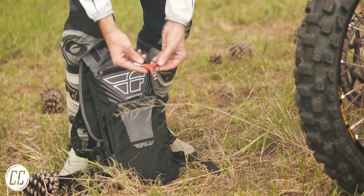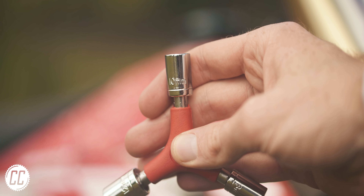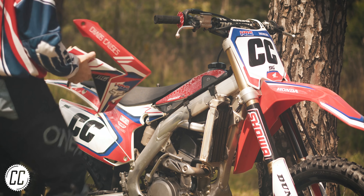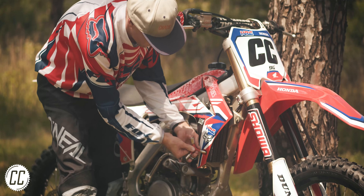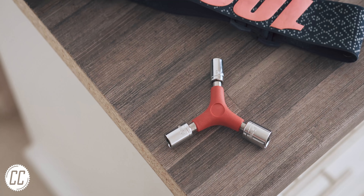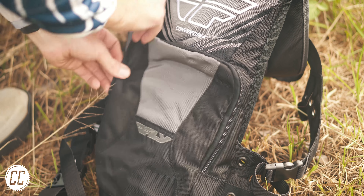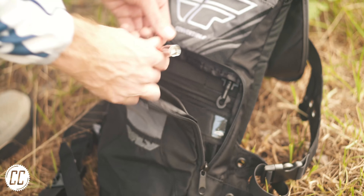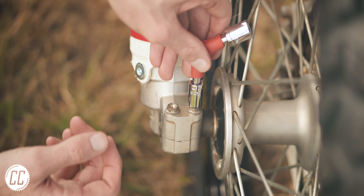That funny looking tool you saw me take out of my pack was the Tusk Y-Box wrench, and has an 8, 10, and 12mm socket on it. It doesn't sound like much, but you'd be amazed by how much work can be done on a dirt bike simply with those 3 sockets, because after all, they're designed to be simple machines to work on. And if your bike is fussy, there's an option with 12, 13, and 14mm sockets instead. It's cheap and the perfect size to take along on a ride, and can come in handy to adjust levers after a crash or tighten loose bolts in a pinch.